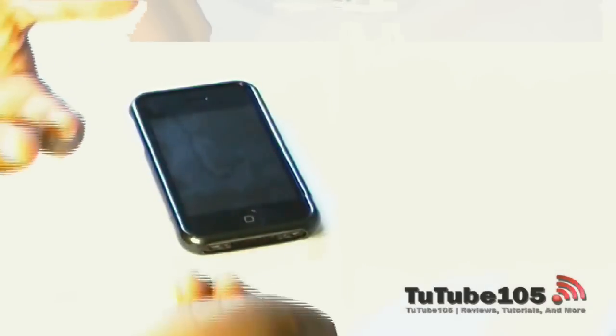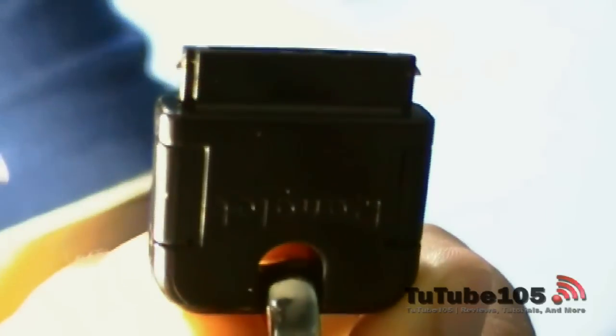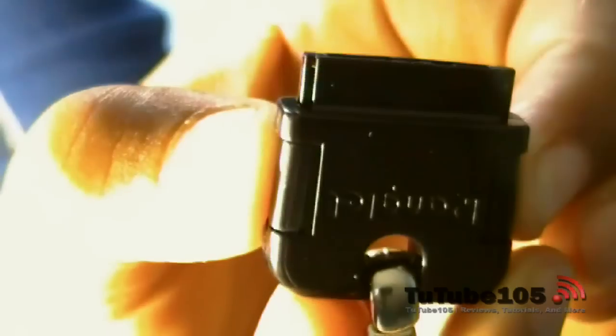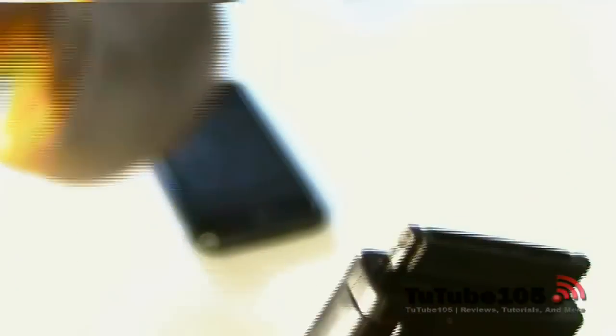To connect the Danglet to your iPhone, as you can see, there are two little prongs — as soon as my camera focuses — that you have to push together. That's how you're going to take it out or put it in. And toward the side, you can see that little thing there — that's what's actually going to hold onto your iPhone.